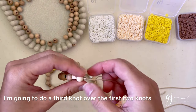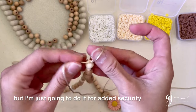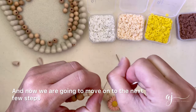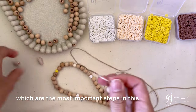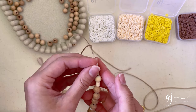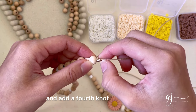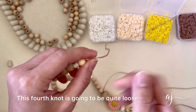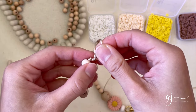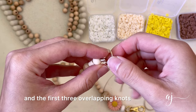For added security I'm going to do a third knot over the first two knots. This is completely optional because two knots is sufficient, but I'm doing it for added security. Make sure all three knots are tight. Now we are going to move on to the next few steps, which are the most important steps in this whole beaded lanyard making process, so please pay attention. You want to leave a tiny bit of space and add a fourth knot — this fourth knot is going to be quite loose, so we're not going to pull it tight like we did with the first three. Make sure you leave a tiny bit of space between the fourth knot and the first three overlapping knots.